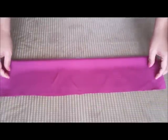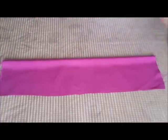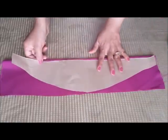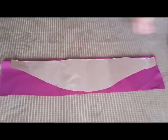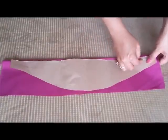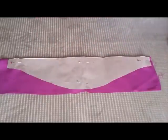Now keep them on each other and fold it like this. Keep your pattern on this, then we will pin it so that it will not move. We have pinned this, now we are going to cut it out.